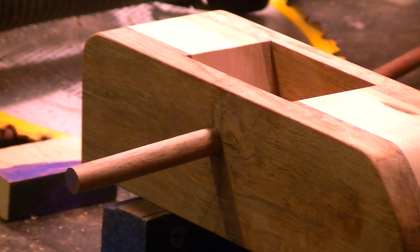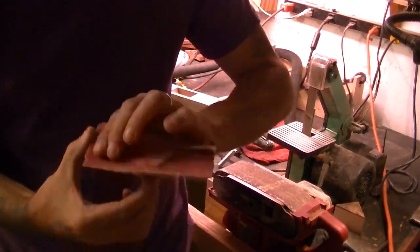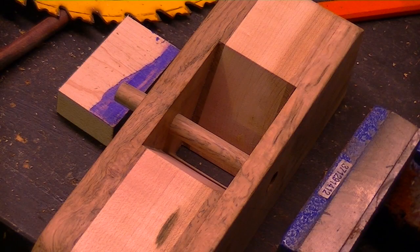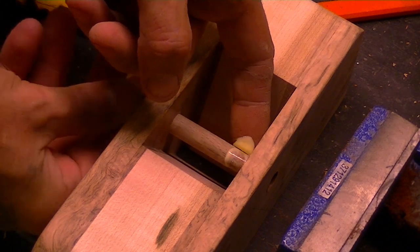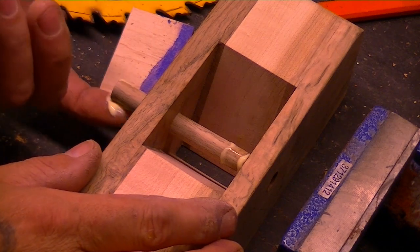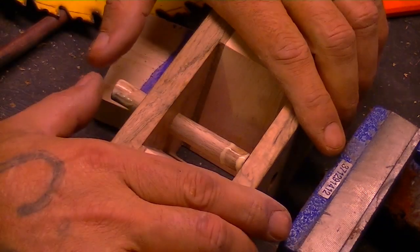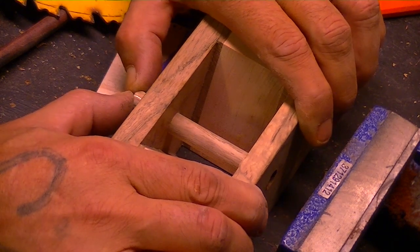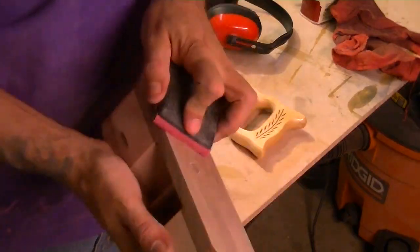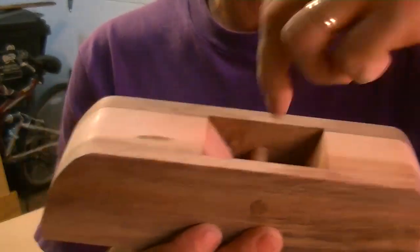Eyeballing a hardwood dowel is not easy, so you need to take your time. Moment of truth. Now I'm going to wipe the excess glue and cut this off. I'm going to set this aside and start working on my shim.